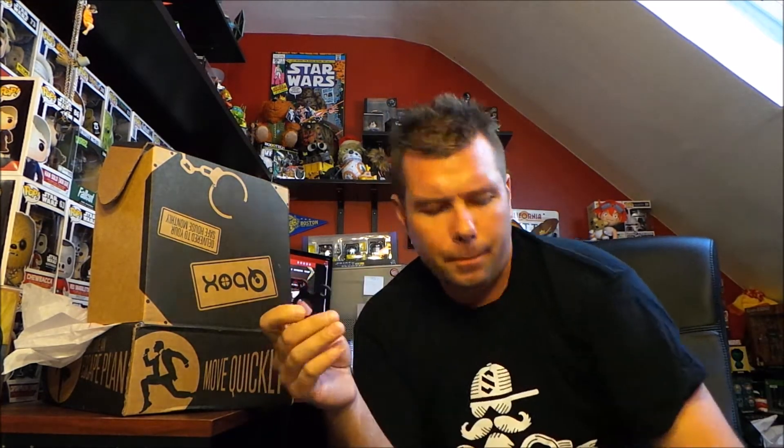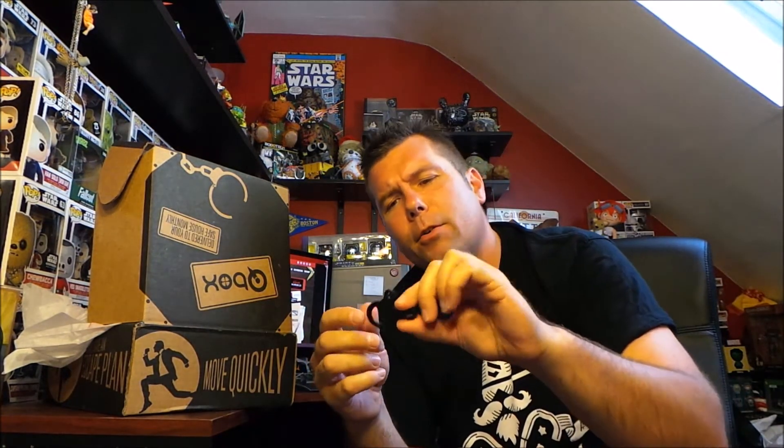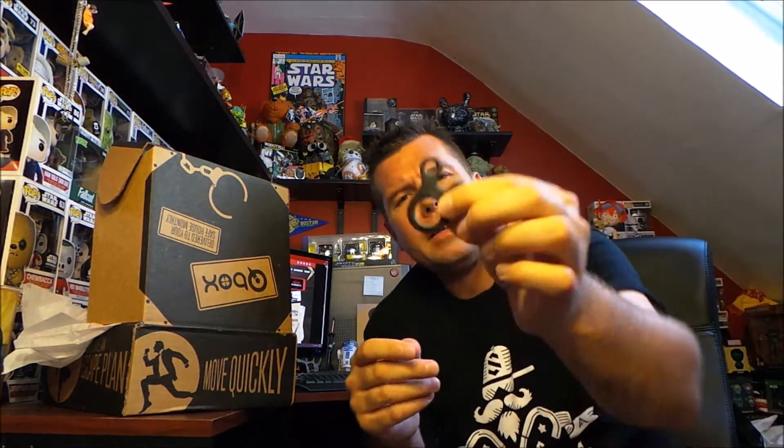There's a little baggie in here and it's some kind of tool. It's got like three rings together. I'll have to look it up, but it looks like you use it to tie things together, based on the way it's set up. I imagine it's something like that — I'll have to look into it. But I think again it goes with the paracord bracelet.